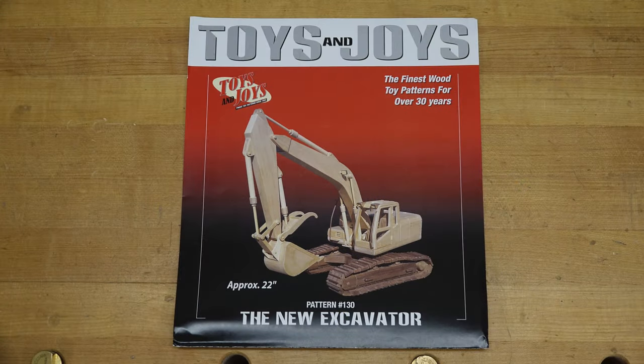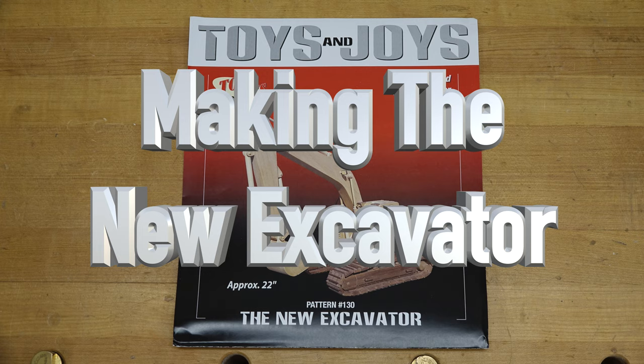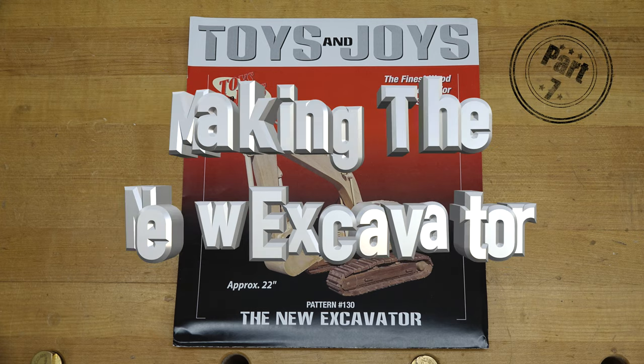Hey there guys, welcome back. This week's show is part 7 of the new excavator build. Thus far we are just under 73 hours of work on the build. We are definitely getting there. As I've said before, there is a lot to cover. Today's show is all going to start off with that deck cabinet that we were supposed to do last week.